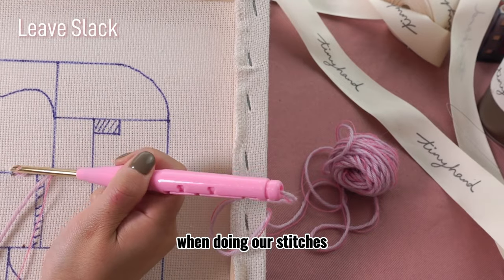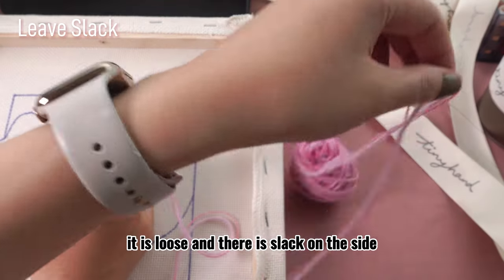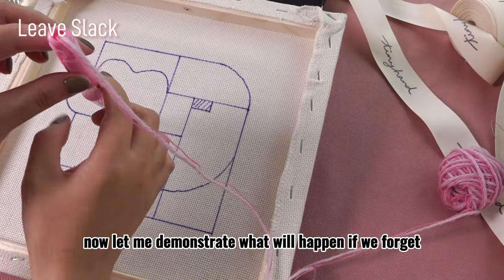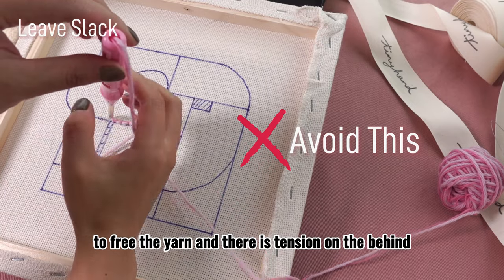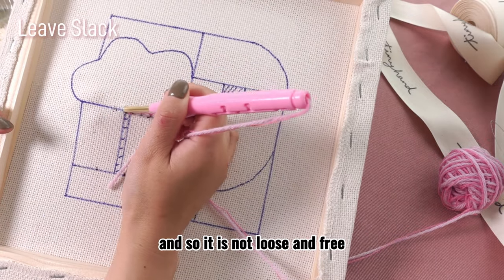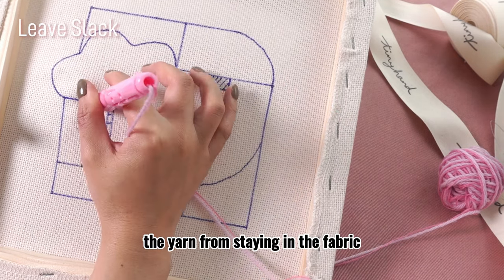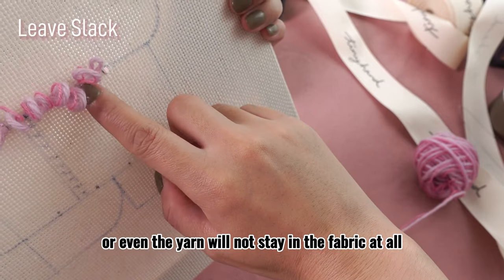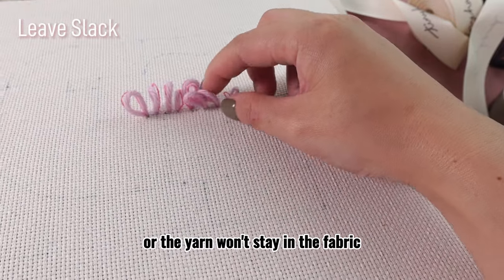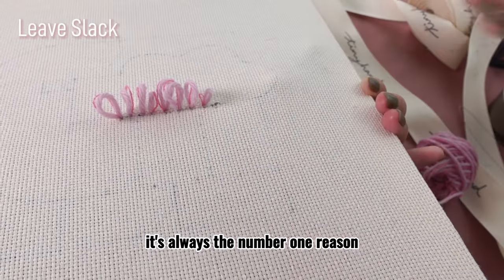When doing our stitches, we want to make sure the yarn is laying freely on top of our hand — it is loose and there is slack on the side. Let me demonstrate what will happen if we forget to free the yarn and there is tension behind. As you can see, if the yarn is under your hand and not loose and free, the tension will be preventing the yarn from staying in the fabric. The loop will be shorter, or even the yarn will not stay in the fabric at all. If you find on the front there are uneven loops or the yarn won't stay in the fabric, check if there is tension pulling out the yarn. It is always the number one reason.